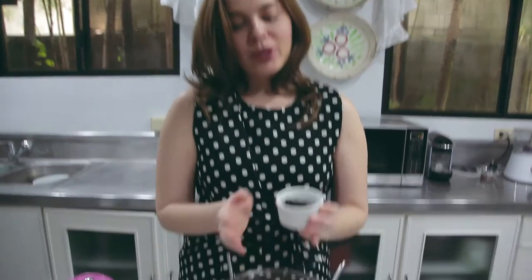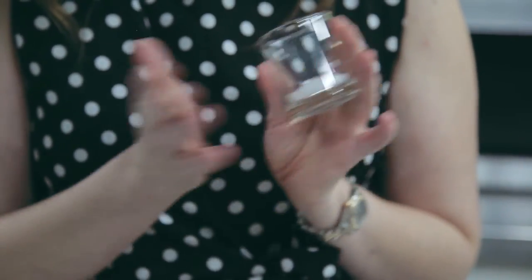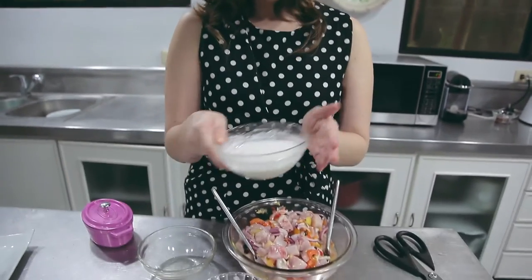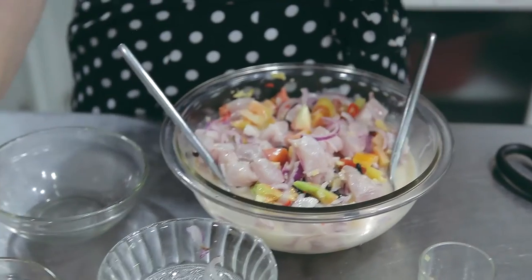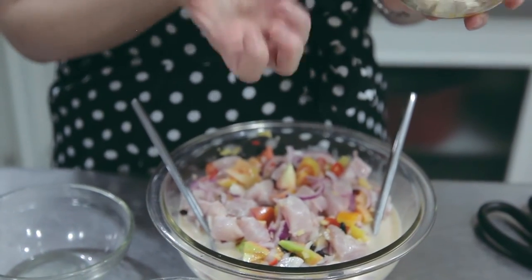Now my black beans — you can get black beans from any Asian grocery. I'm going to mix everything in. This is 500 grams of fish, so this is about a teaspoon of salt. You may add or subtract — it depends on your taste. Lastly, your coconut cream or coconut milk. Then my salted red egg. I want it inside because I want the flavors intensified. That's why I use a little salt, because this is salty.